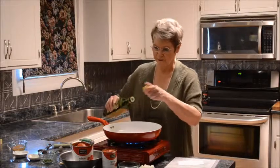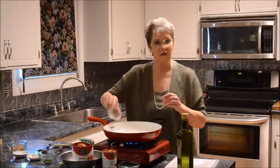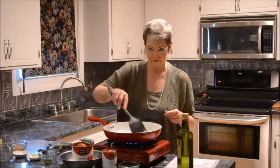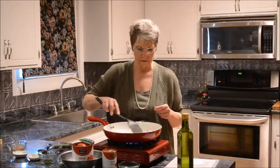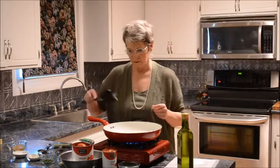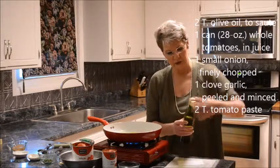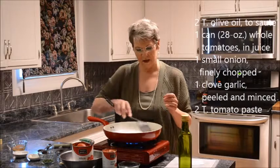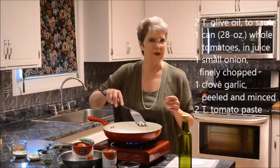I've got a hot pan here all ready. A little olive oil, and a small onion finely chopped — I'll put the ingredient amounts on the screen for you. We'll get this simmering; it doesn't need to be at real high heat. I'll simmer the onions, sweat the onions for a minute or two, and then I'll add the garlic. If you add the garlic too soon it could burn, and when it burns it gets bitter.